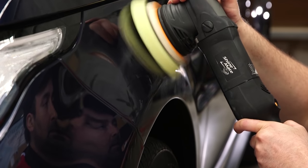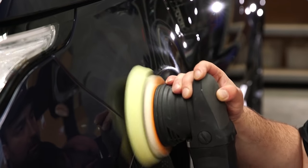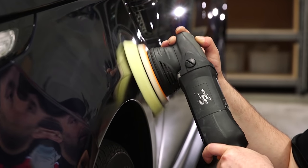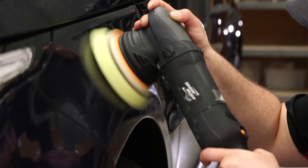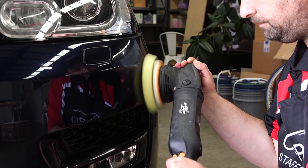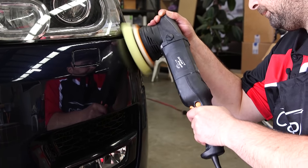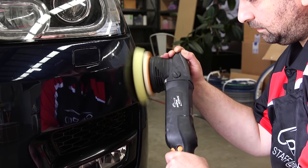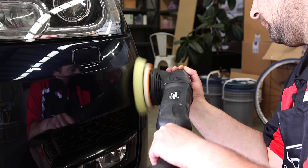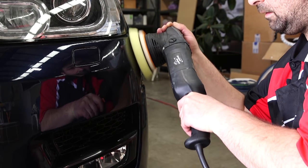When you get to the smaller and more curvy panels of the car, it can be a little trickier to polish those areas. To achieve the best results on those curves, you need to do your best to keep the polisher and pad as level as possible, tilting and moving the pad so that it follows the contours and curves of those panels. The aim is to keep the polisher spinning freely as that is when it's doing the most work, and using lighter pressure around those curves will also help the dual action polisher to keep spinning freely.